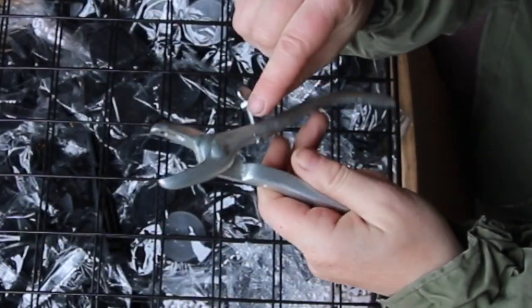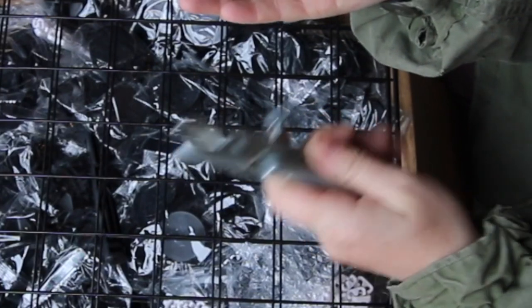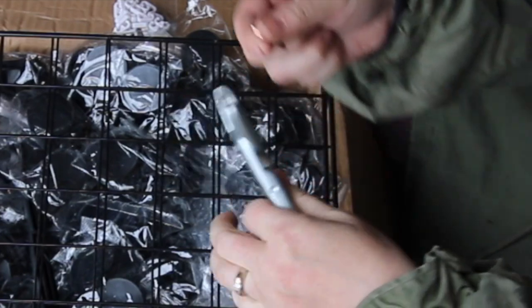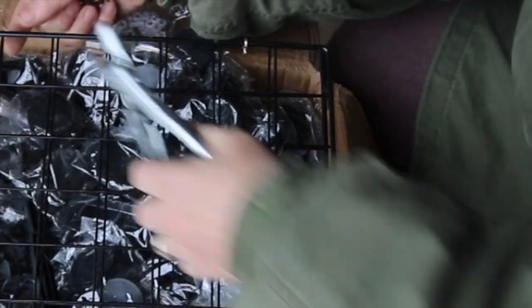This has a little screw on it that prevents it from closing all the way. If you were actually putting these in a pig's nose, you wouldn't want it to close all the way. But with these, I want them to close a lot further than if it was in a pig's nose.